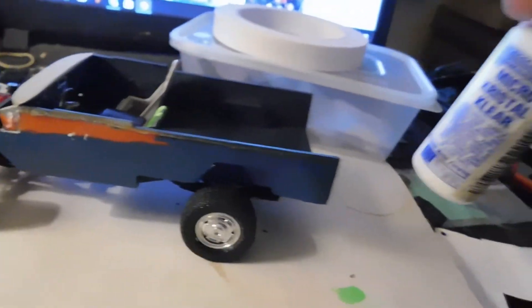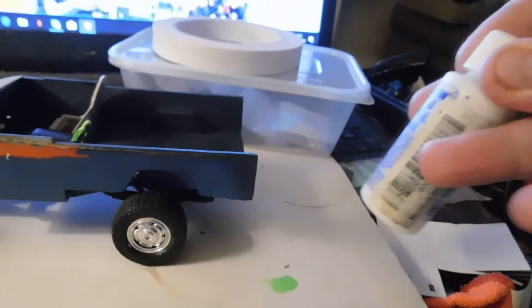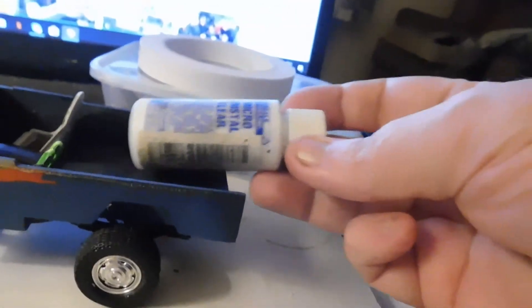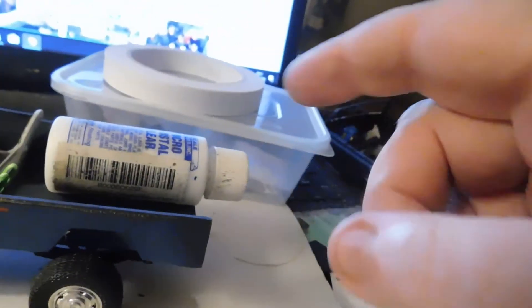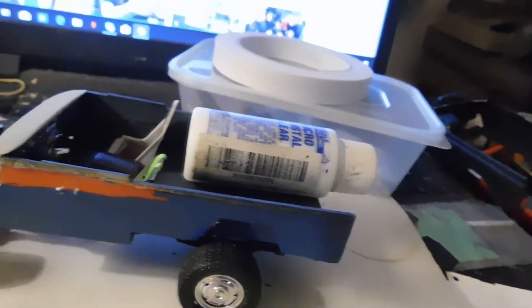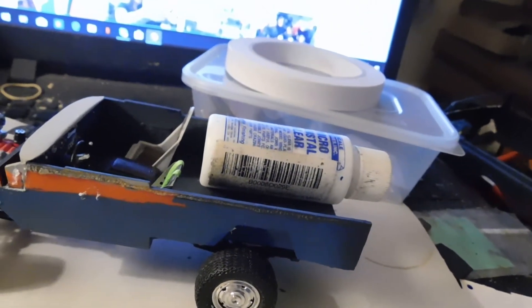I've got an idea for doing an auxiliary fuel tank — not a gas tank, well, not in the American sense of the word. But if you imagine that, with this cut-off bottle, for say LPG or liquid petroleum gas.